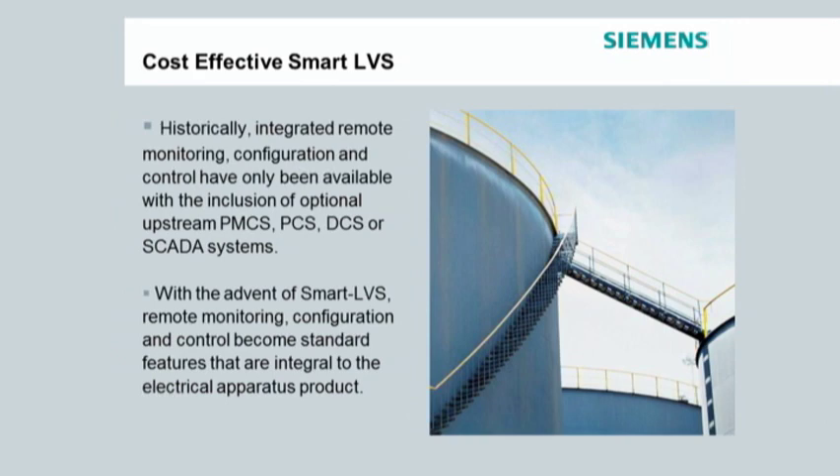In the past, integrated remote monitoring, configuration and control have only been available with the inclusion of optional upstream PMCS, PCS, DCS or SCADA systems. With Smart LVS, remote monitoring, configuration and control are standard features that are integral to the electrical apparatus product.